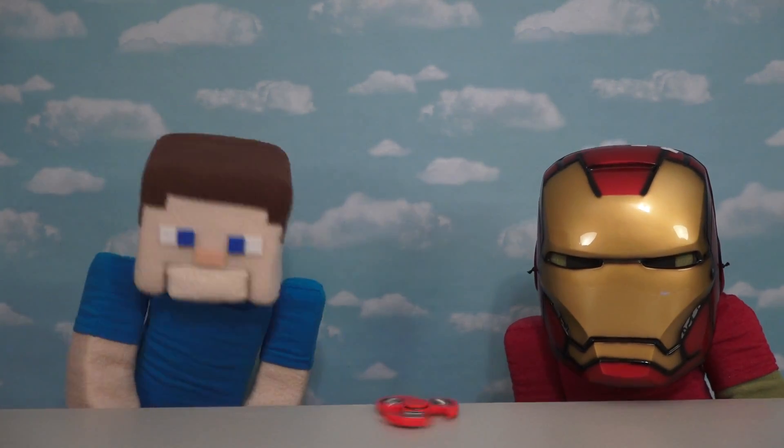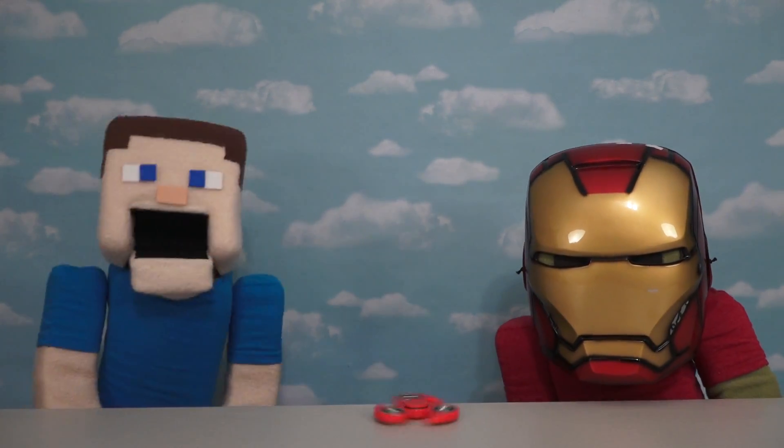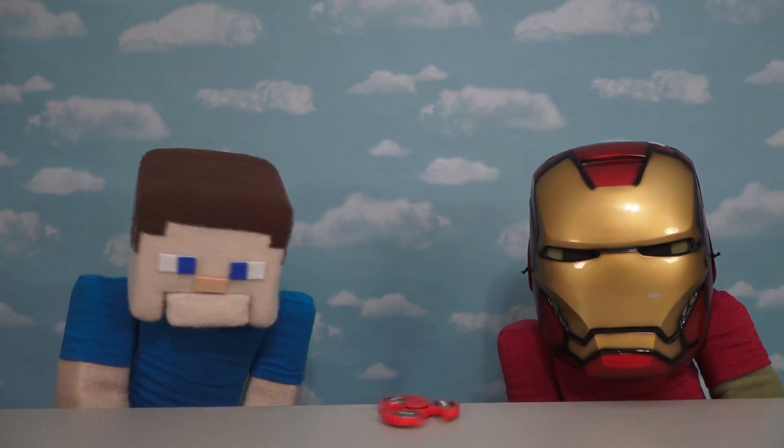Hey kids, Puppa Steve here, and as you know, there's all kinds of superhero movies coming out this month. So to celebrate, we're doing another fidget spinner review of Superhero Fidget Spinners! Let's get started!